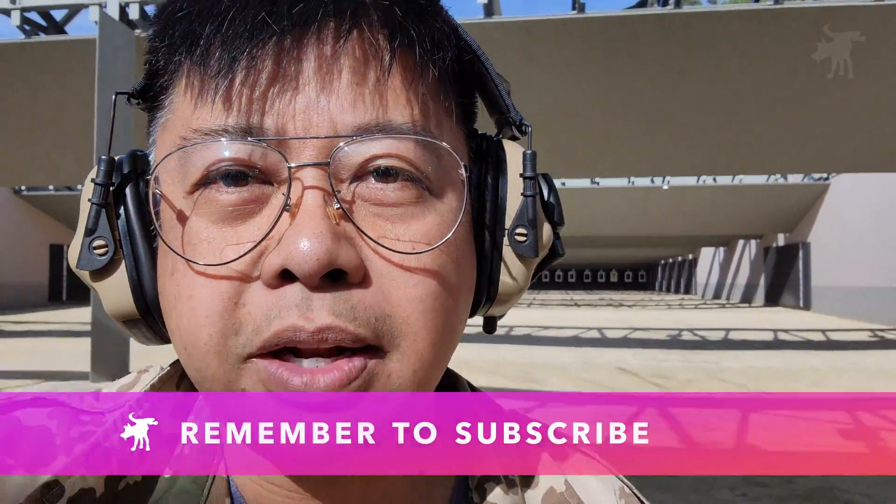Anyway, thanks for watching. If you got something out of this video, please hit that like button and consider subscribing to the channel if you haven't already. Hit that notification bell and you'll be notified the next time I post a video. The best thing you can do to encourage me to make these videos is to share this video with your friends and buddies. Thanks again for watching. Moondog out.